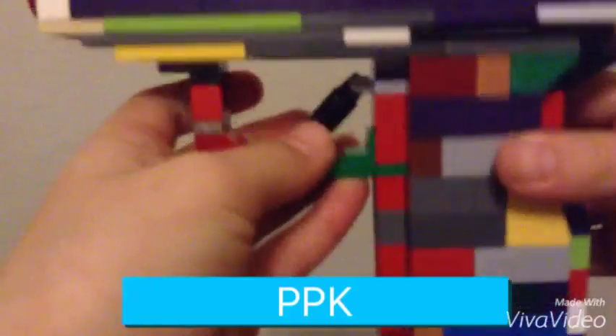First I'll be showing you guys my Lego PPK. Here's the handle, as you can see right here, a trigger that has this part — actually a moving trigger, but I have to pull it back.